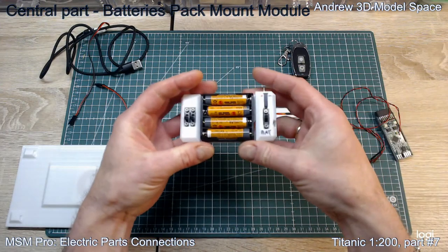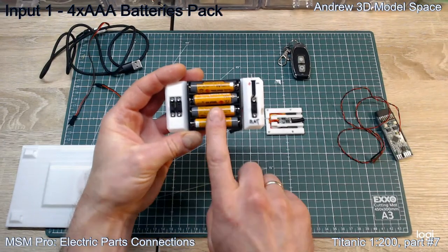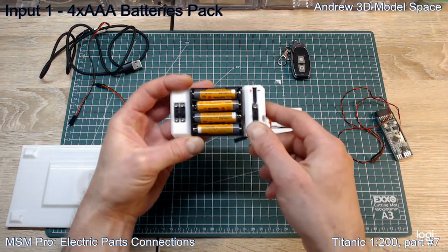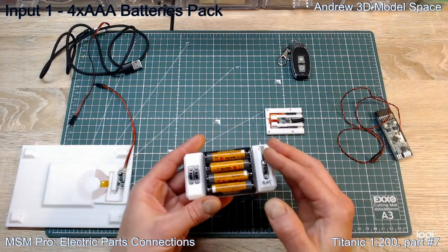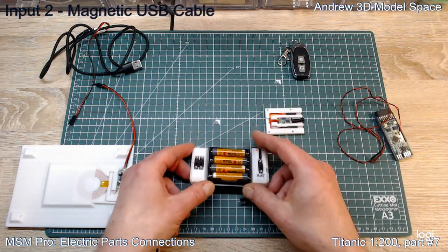So the first option, as already said, is this four-battery pack. This is option one for power supply, and at the same time it's internal because it's installed inside the hull. So you can completely close the hull and you don't need any external power supply in this case.